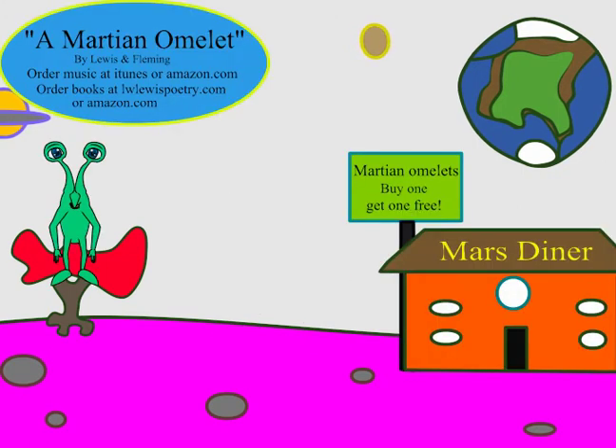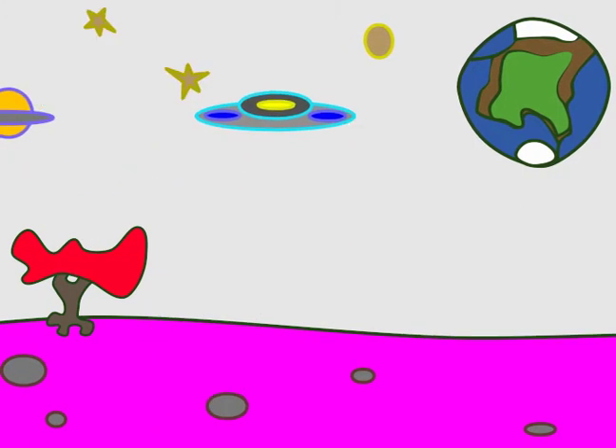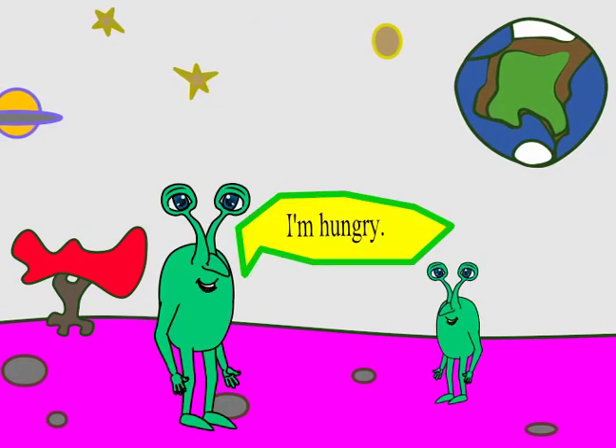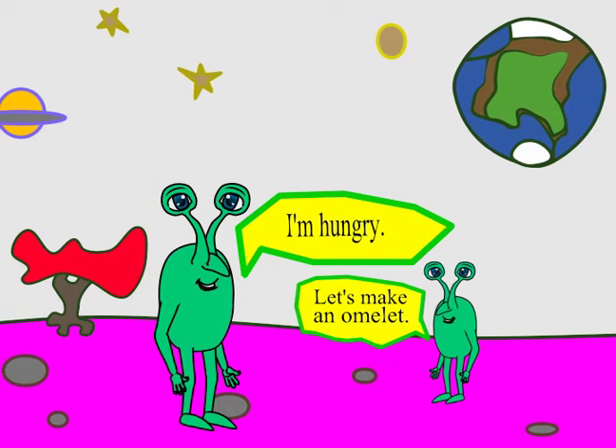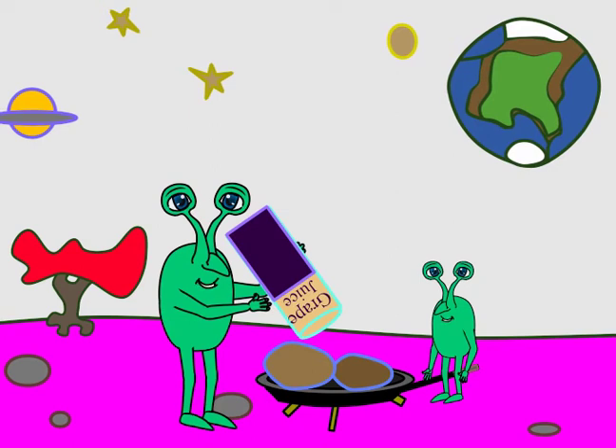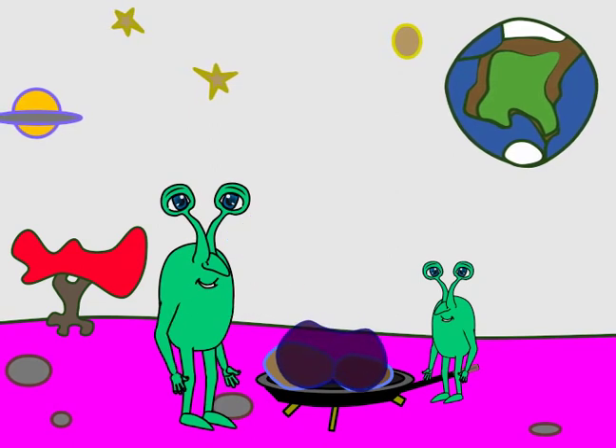Is there life on the planet Mars? What color are Martians? I wonder what they eat. To make a Martian omelette, it takes an egg or two. Next you add in grape juice until it turns bright blue.